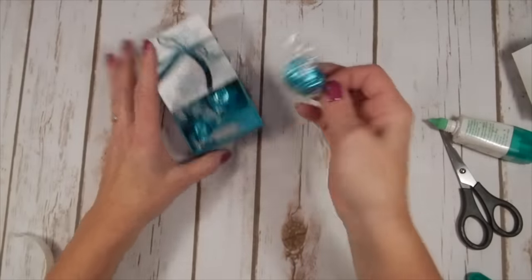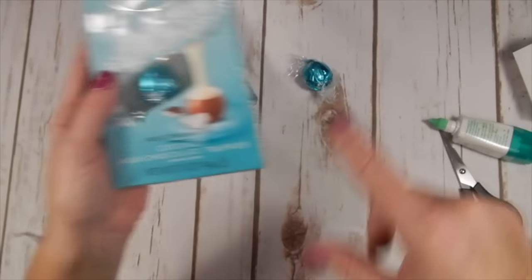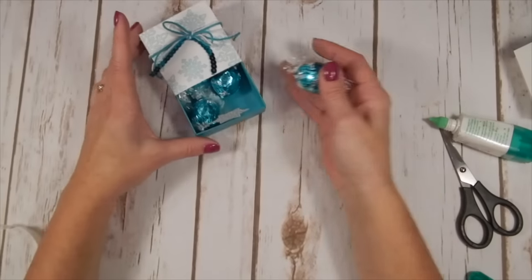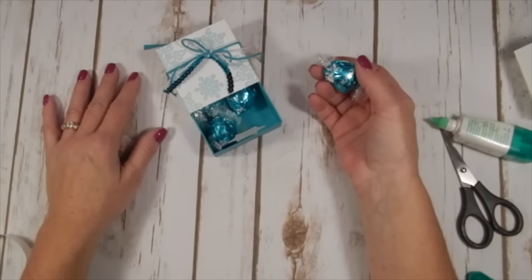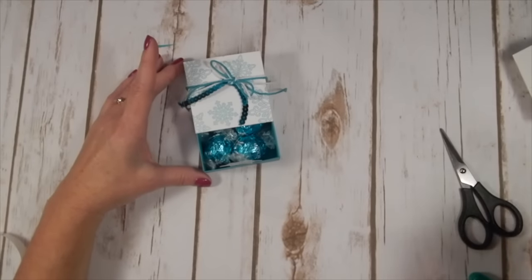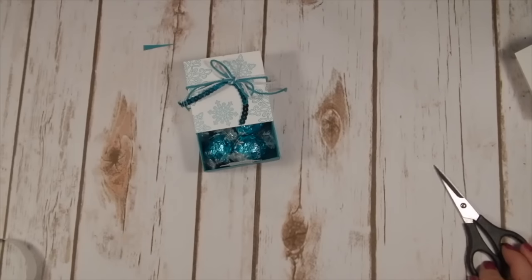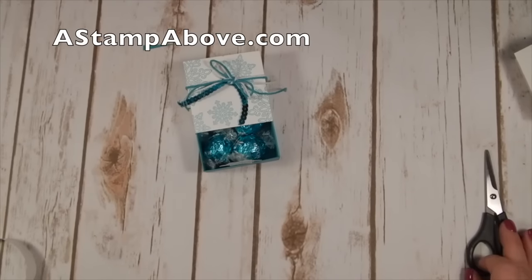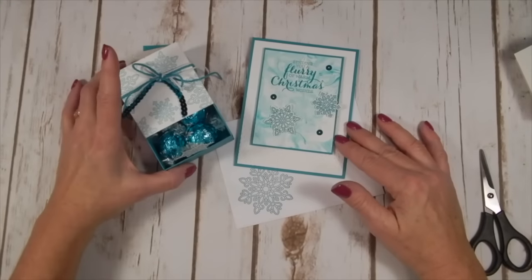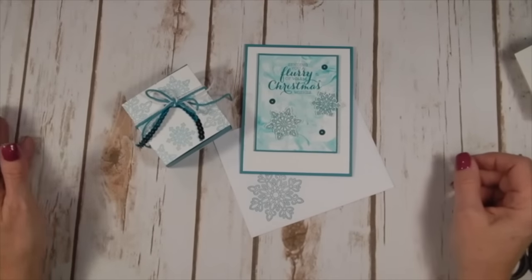Isn't that cute? Super easy, fun box — a great way to give some little candies for Christmas. These are the Lindor truffles and they're coconut milk chocolate, and they're Bermuda Bay — that's why I bought them! Do you find that you buy stuff at the store based on Stampin' Up! colors? Thanks so much for stopping by. If you don't have a Stampin' Up! demonstrator, I'd be happy to earn your business — email me at Kelly@AStampAbove.com and check out my blog. Make yourself a matching set — a gift and a matching card — and add a little sparkle to someone's day. Everybody needs a little sparkle, right?